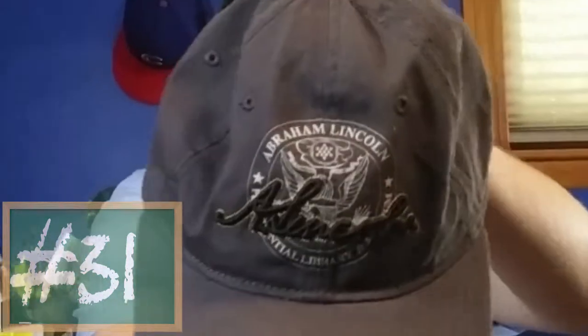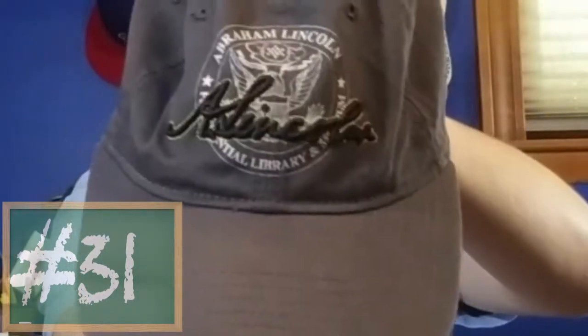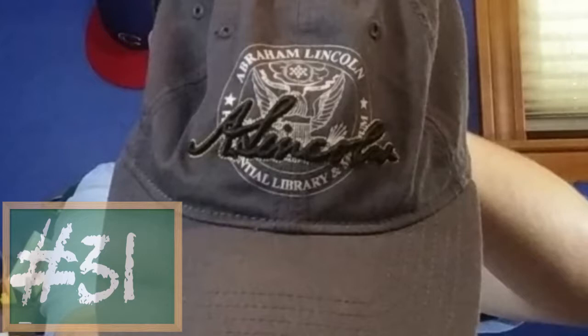First hat to show you today is hat number 31, which is my Abraham Lincoln Presidential Library and Museum Dad Hat. It's a nice hat, it's pretty simple. A lot of it blends into each other. As you can see on the front there — freeze frame — you've got the presidential seal, and then his flat stitched silhouette, and then his signature, 'A. Lincoln,' in black cursive with puffed raised stitching, and gold stitching around the signature. It's kind of a charcoal gray, I would say — yeah, charcoal gray.